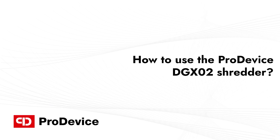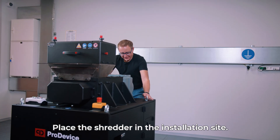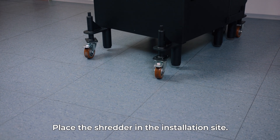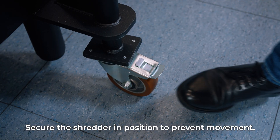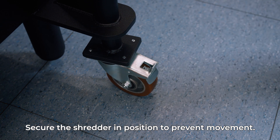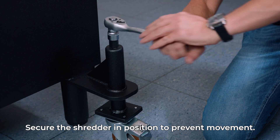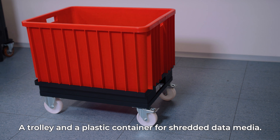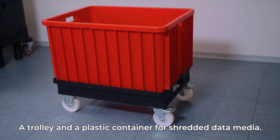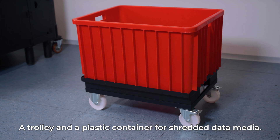How to use the ProDevice DGX-02 Shredder. Place the shredder on a firm surface at the designated sheltered installation site. Secure the shredder in position to prevent movement before the initial startup. Use the ratchet socket wrench to slide the wheels in until the device is stable on its feet. Together with the device, you will receive a trolley and a plastic container for shredded data media.